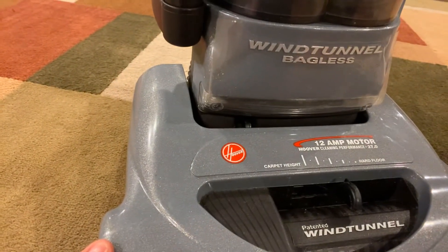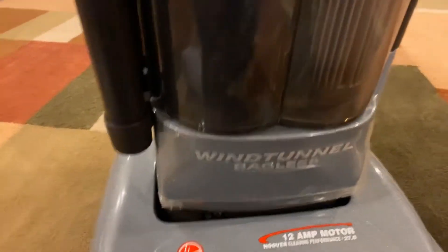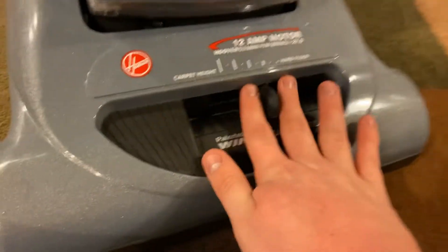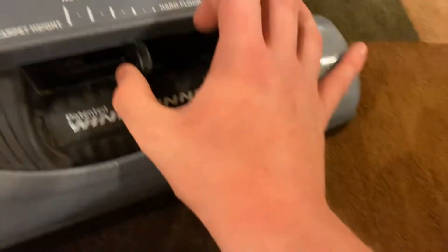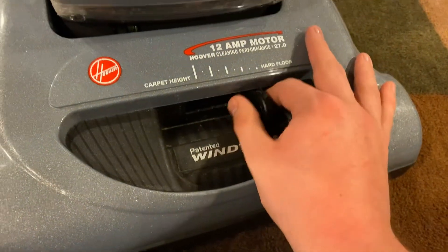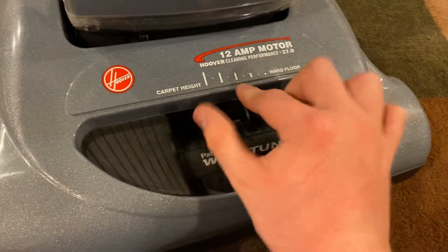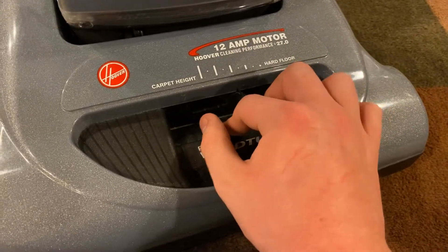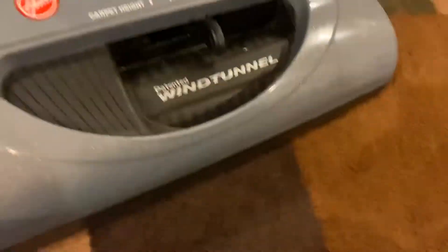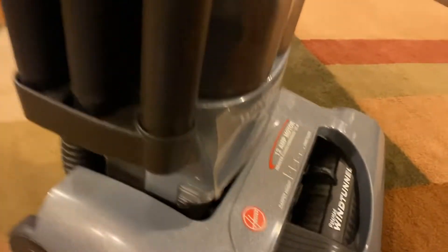I just used it on the carpet to make sure it was okay and it does a good job. Up here you have your height adjustment — patented Wind Tunnel — going from hardwood floor all the way up to high carpet. I'm going to keep it right around the middle setting.